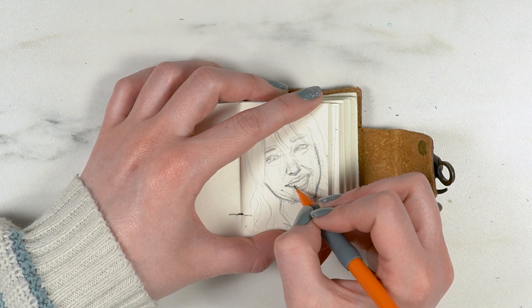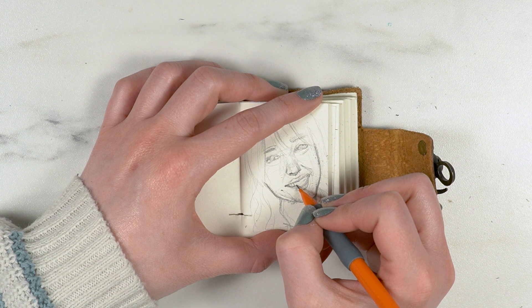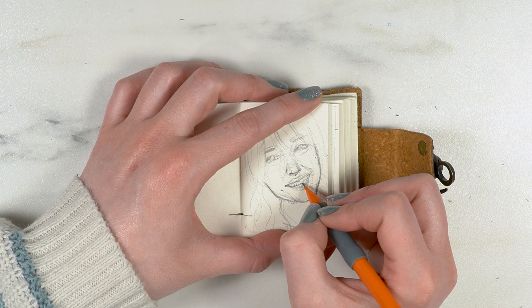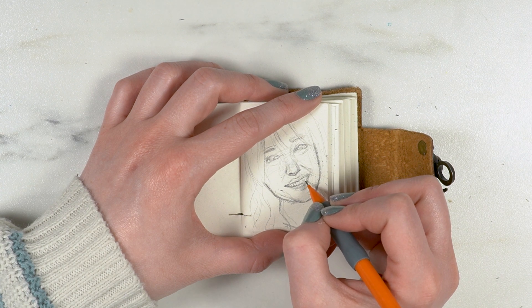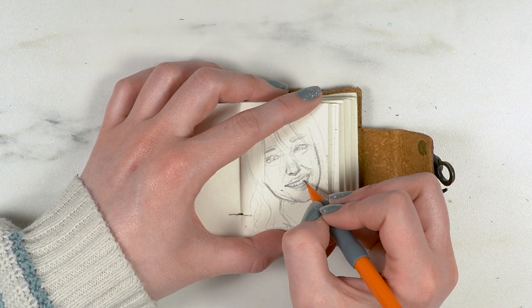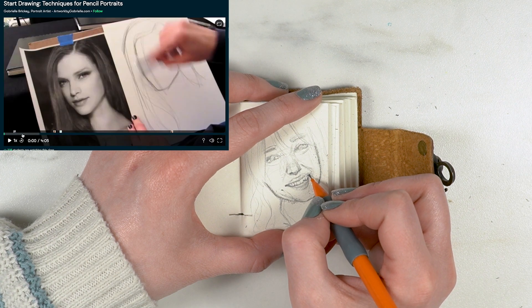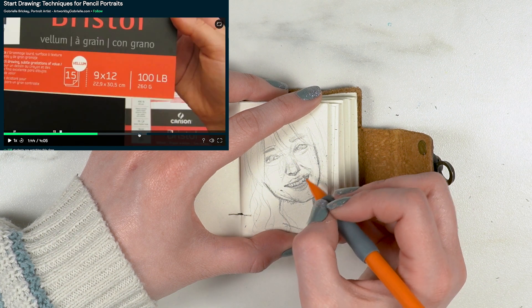An annual subscription is less than $10 a month, so definitely way cheaper than art school or anything like that. The class I'm thinking about taking is by Gabrielle Bricky and it's called "Start Drawing: Techniques for Pencil Portraits."